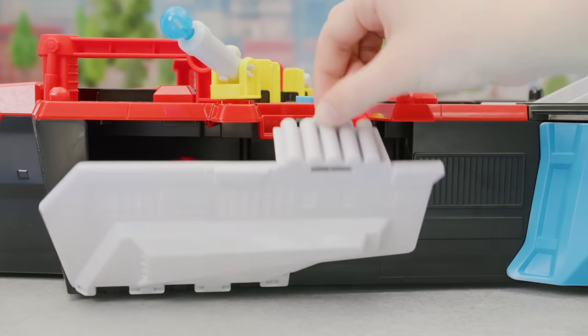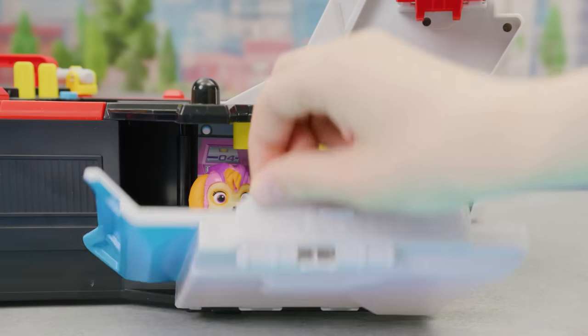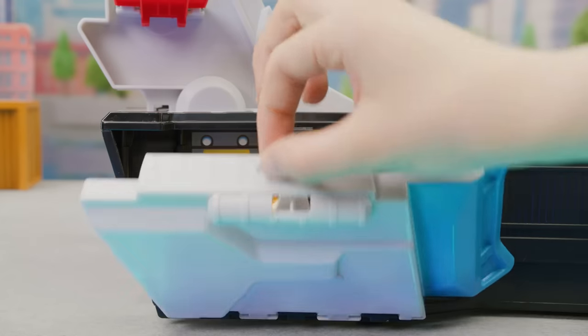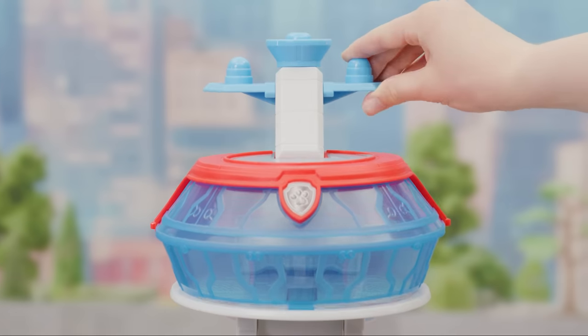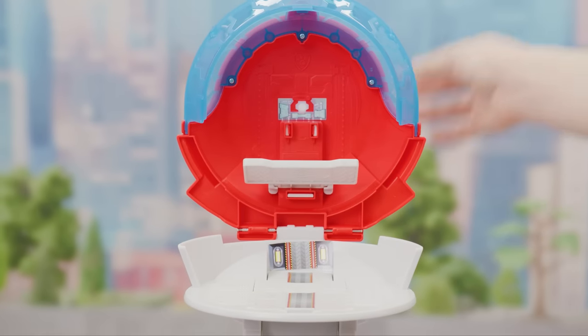There are four rooms where you can store the figures. They also make a great place for the pups to play. Pull up on the roof of the command center so the pups can go inside.